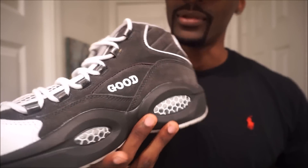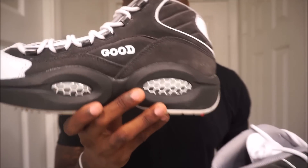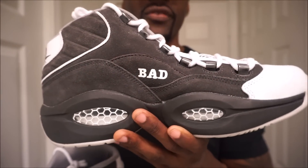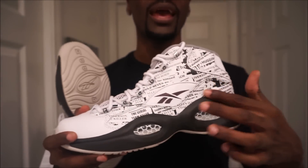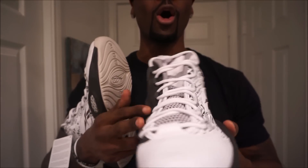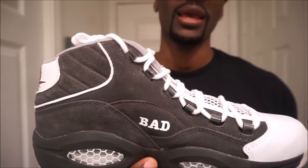I'm sending these back, I'm sorry. Reebok, y'all messed it up on this side — this side is trash. I wish they had the clean design wrapped around the whole shoe, that would have been clean. But yeah, I'm definitely sending these back to get my money back. If you like it, that's cool — this is just my opinion.